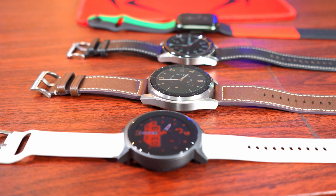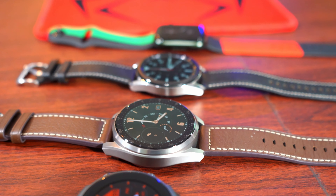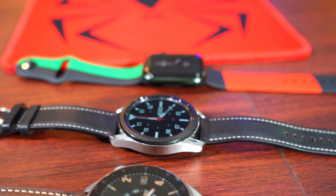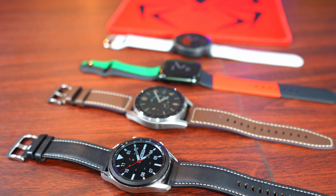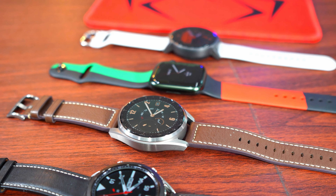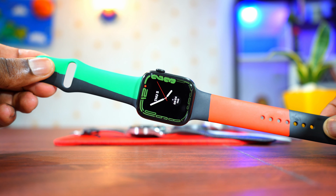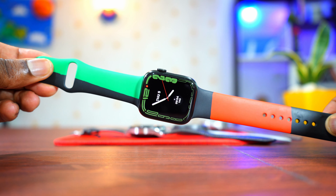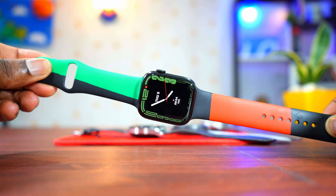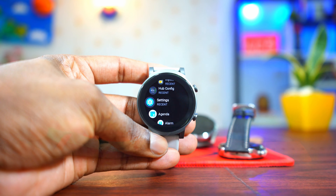Now, let me start by talking about the compatibility of these operating systems — that means, if you're buying any smartwatch running this operating system, which smartphone can you pair it to? First of all, the Apple Watch OS is only compatible with iPhones. If you have an Apple Watch, you can only use it on an iPhone. No other smartphone is compatible with Watch OS.